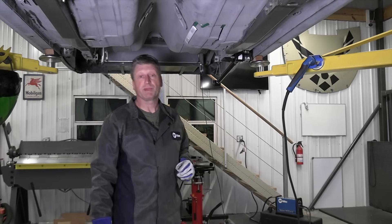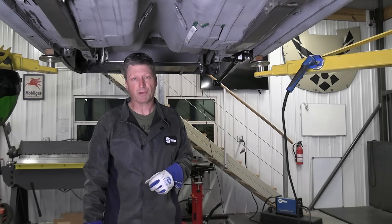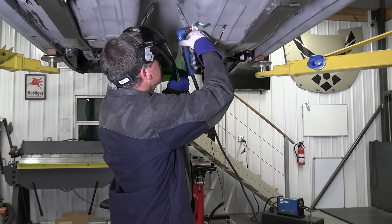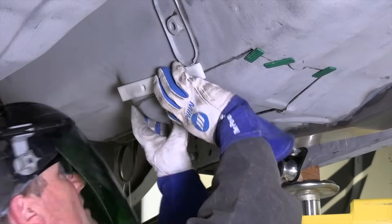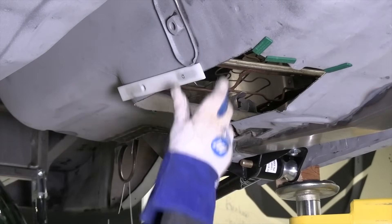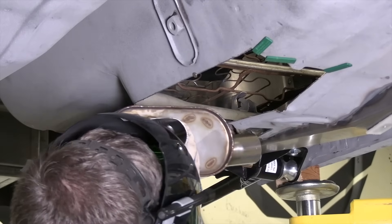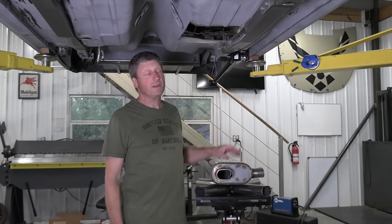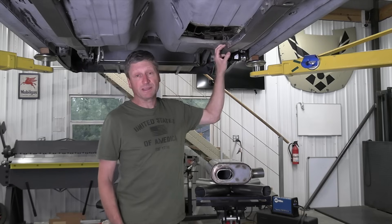I'm zipping this out with the Spectrum 375 plasma cutter set for 17 amps, plugged into 120-volt input power. On second thought, I decided to remove the whole foot pan area — it'll be easier to make a replacement piece and it'll look better.